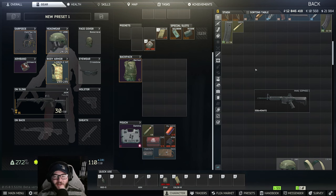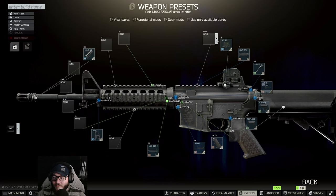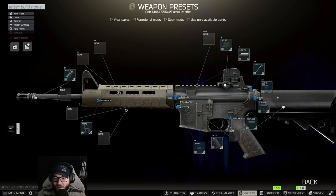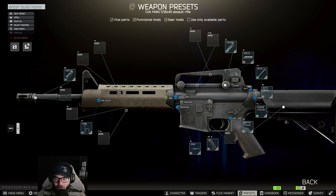Hey guys, welcome back to another UnknownHD video. Today we're doing Gunsmith Part 7 — it's the M4. Hit Edit Preset and follow these steps. First, you're going to want to switch the stock over to the MOE SL — that'll save you a lot of time and annoyance. Then switch to the C handle on top.